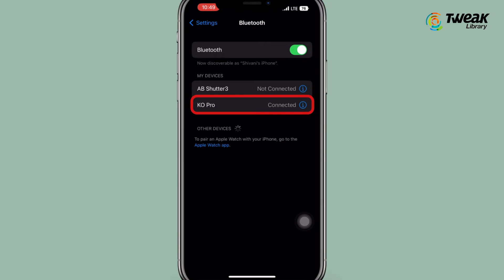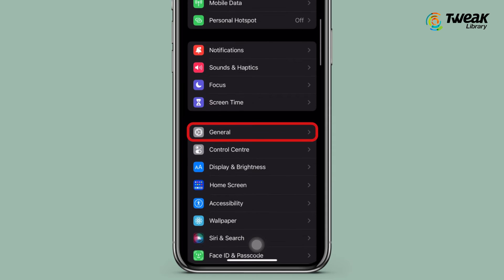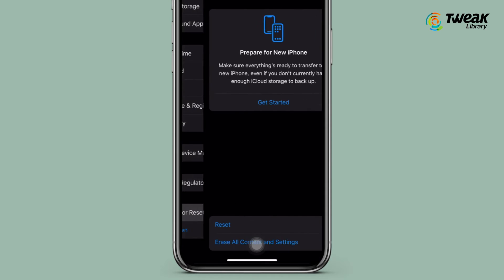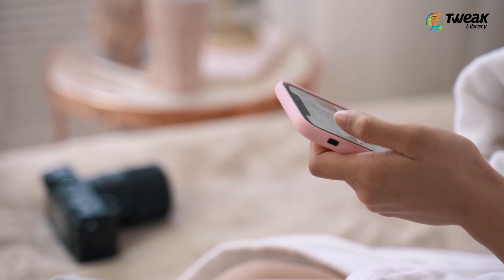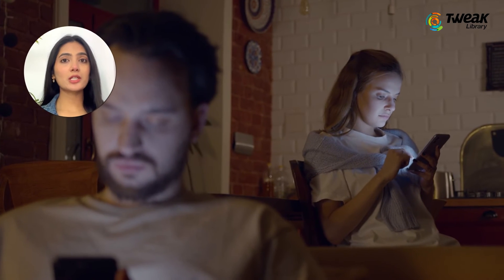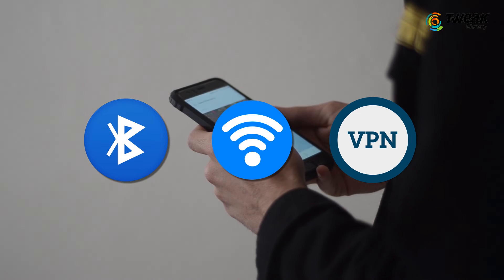Next, reset network settings. Go to Settings, tap on General, scroll and tap on 'Transfer or Reset iPhone,' then 'Reset,' and then tap 'Reset Network Settings.' One thing to note: resetting your network settings will clear any internet and connectivity information, so you will lose the list of paired Bluetooth devices, Wi-Fi networks, and VPN information on your iPhone. It won't delete any personal data or files.